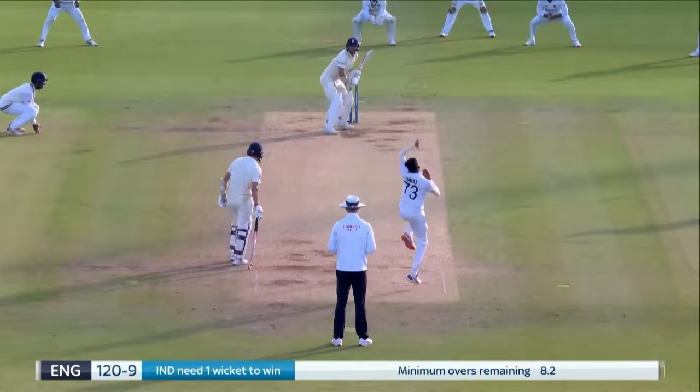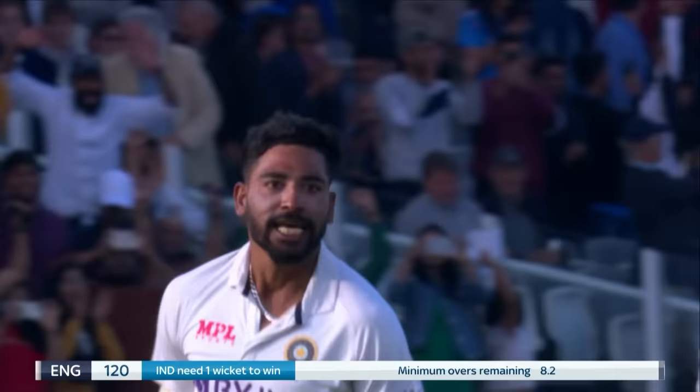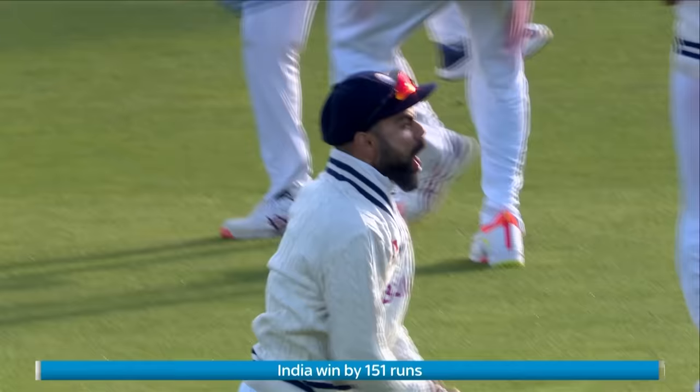Murad knows it's almost over. Goal — a stunner. Pushed back by Siraj. Unbelievable performance from India. They were up against it. England were favourites coming into day five. Kohli and his men have just turned it all around. They win by 151. They take the series lead. A stunning performance.